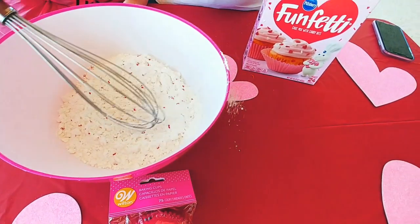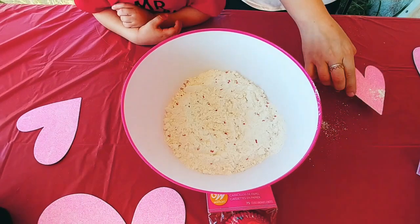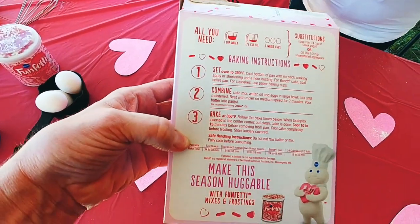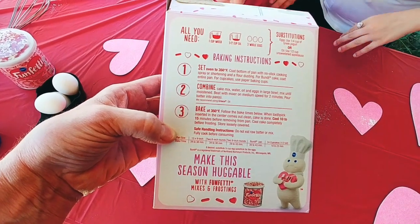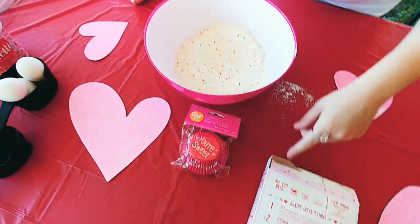No, no, not yet, honey. Not yet — we have to add the egg. Wait, what does it say first? We have to add the egg. Water. Okay, so we need — I think it's a cup of water. One cup of water.